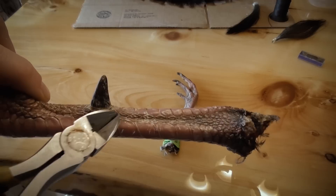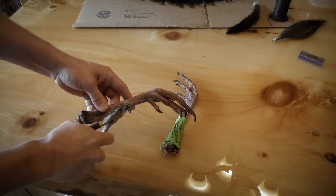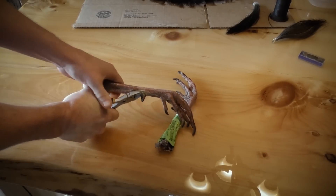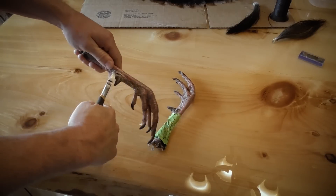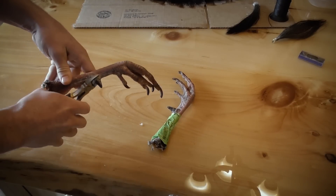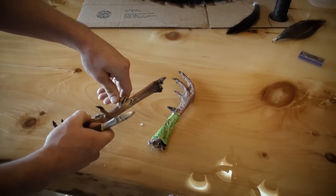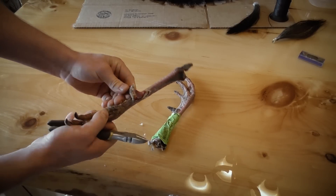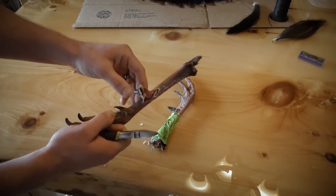We're gonna take these wire snips and cut pretty much right around those. It's a little bit tough to get them off because it is bone. Once you get that to pop, try and do a little bit more here — and you can see that comes right off of there. That bottom part will actually fall right off the spur itself.